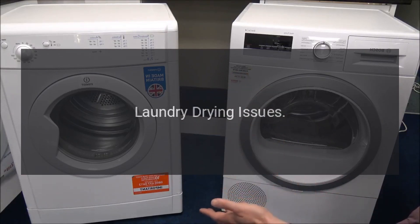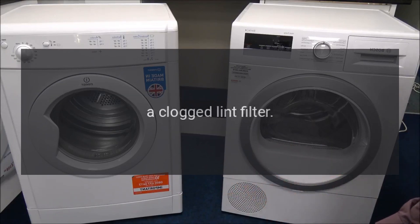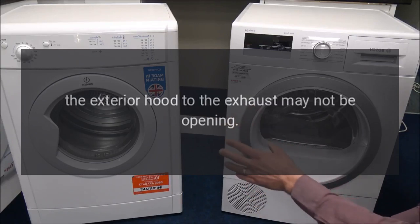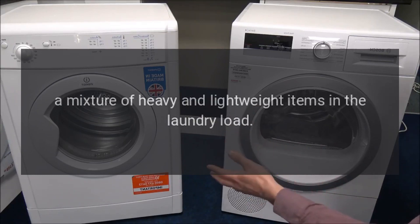Laundry drying issues. When the laundry inside the dryer does not dry, or the heat does not come on, it might be one of several issues: a clogged lint filter, the dryer set to air fluff, wrinkle, or wrinkle prevent setting, or the exterior hood to the exhaust may not be opening.